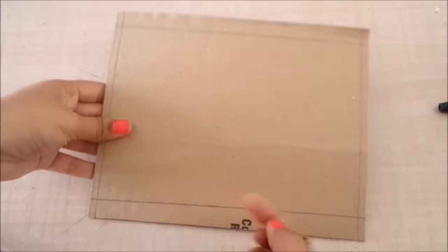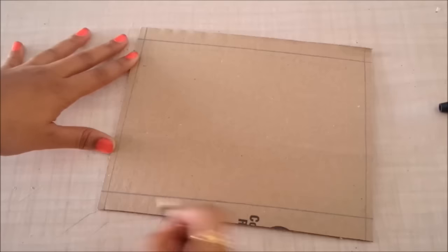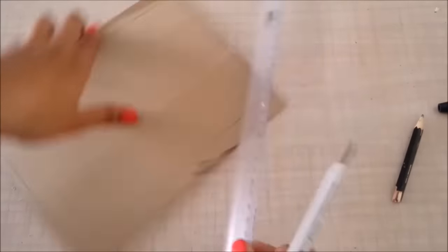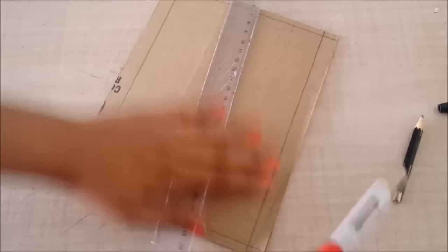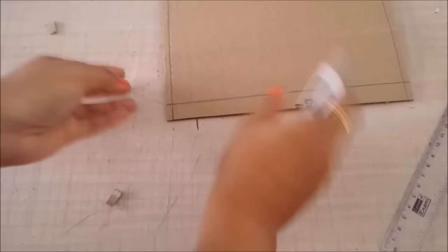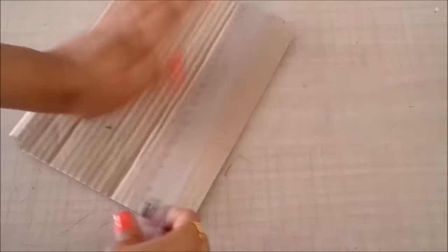Now I have two sides, one back, one front, and one base. I've left a little distance from all sides and made a rectangle in the center that measures 20 centimeters by 14 centimeters. Remember we left some space while cutting the base — that will be used for folding. Now I'll cut slits along the marked lines and cut off the corners.